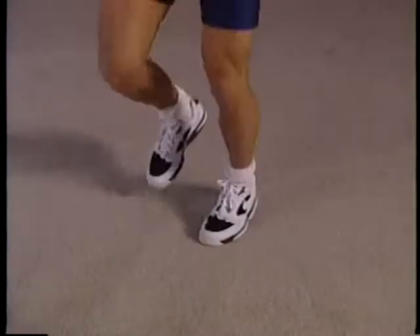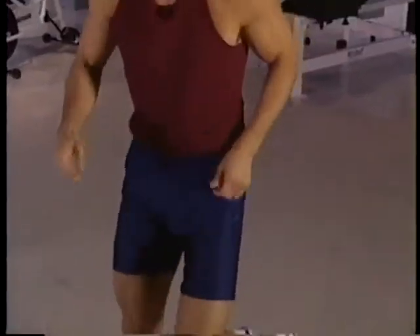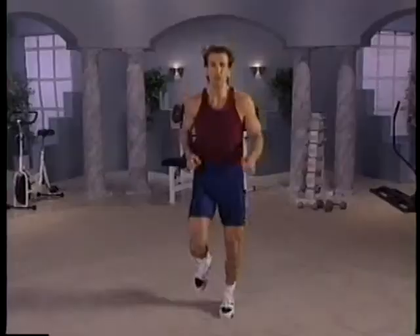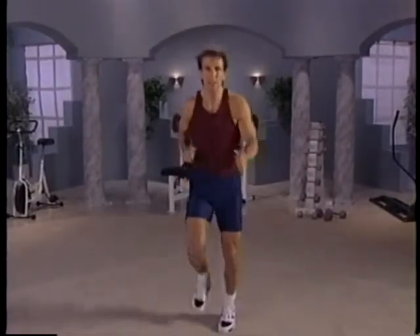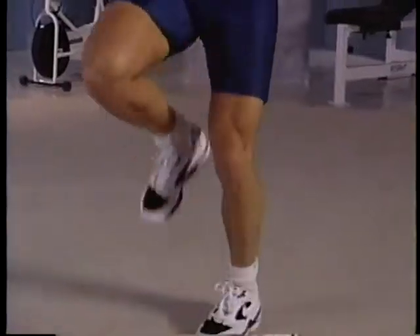We're going to transition into a little aerobic work here. Get ready. Put that bar down, shake out your body, and then jog in place. Start out slow — get that body warm. Pick up the pace a bit. Pump those arms. Pick up that pace. Bring those knees up high — high step. Good work.